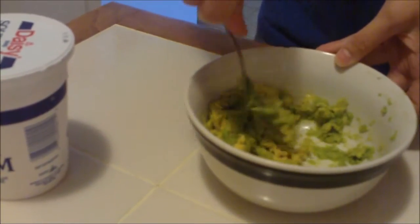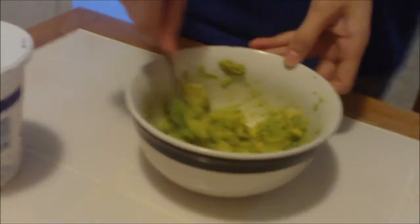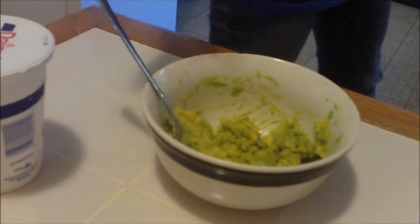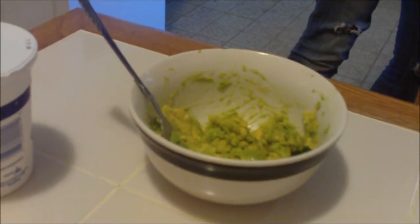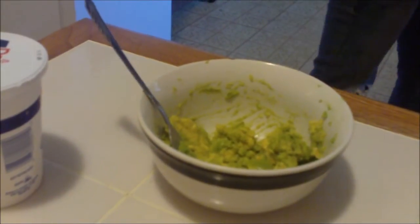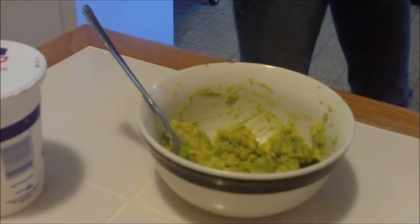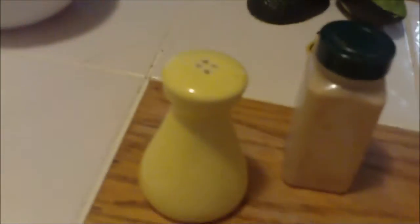You forgot to get lemon. You can get a lemon over there and cut it. While she's doing that, I'll tell you what you need: a whole avocado, a lemon quarter, some sour cream, salt, and garlic powder — and that's it.